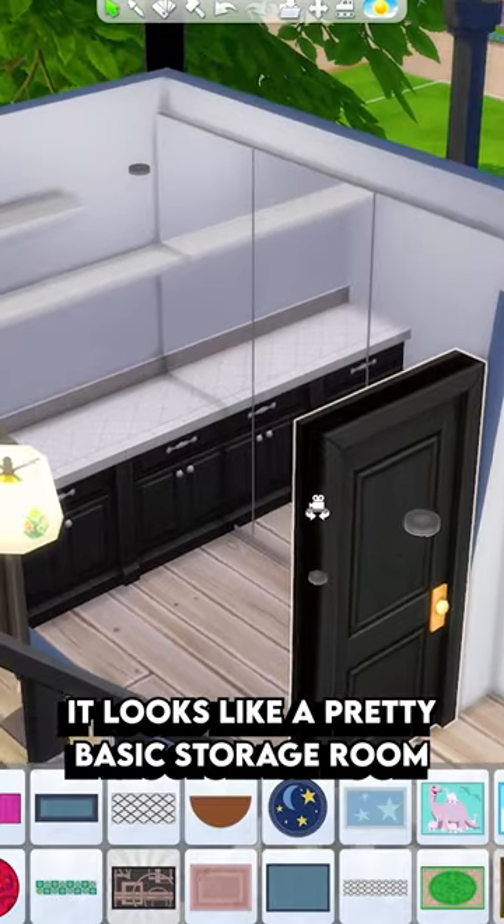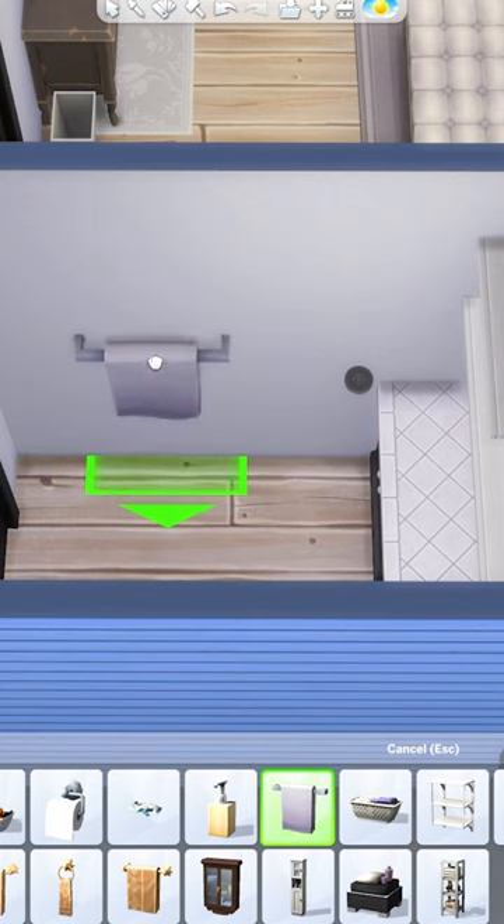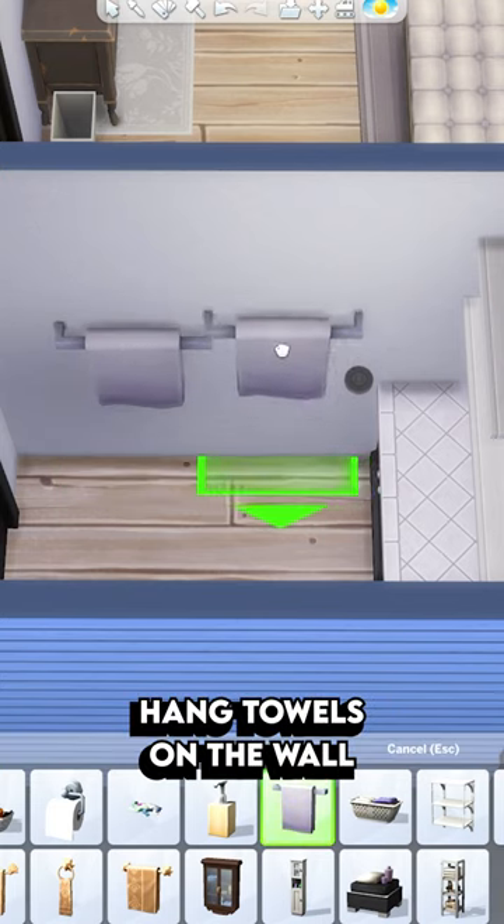Without the washer and the dryer, it looks like a pretty basic storage room, so we're really going to have to sell it with decorations. We're first going to hang some towels on the wall as if they're recently washed towels.